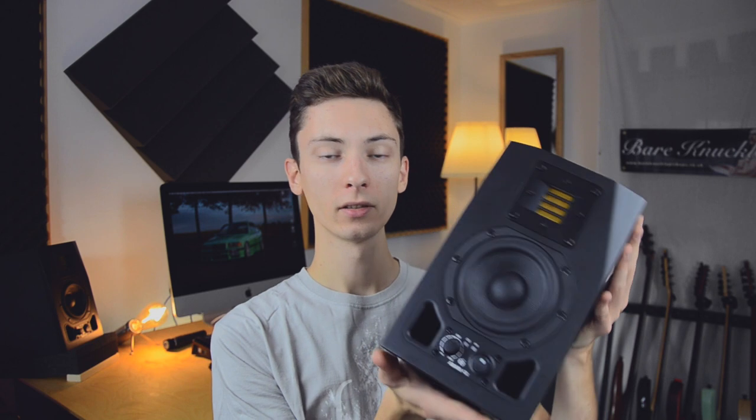To answer the question of why such small monitors: instead of choosing something from a different brand with a bigger speaker for the same price, I thought it's not always about size, it's about quality. I've only heard great things about Adam, and it was kind of a dream of mine to own Adam speakers one day. I've tested them at music stores a couple of times and they had something so crisp and interesting in the sound.